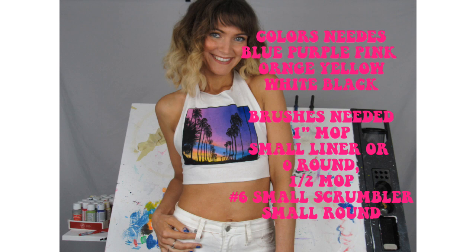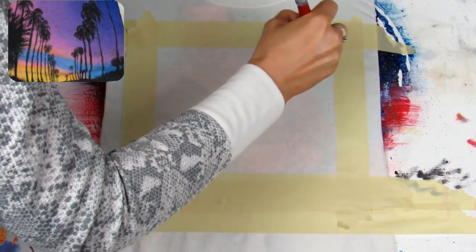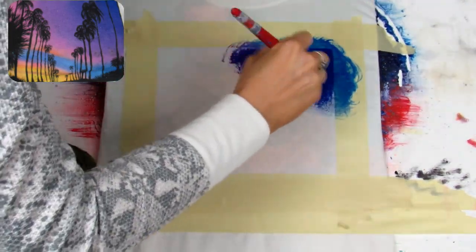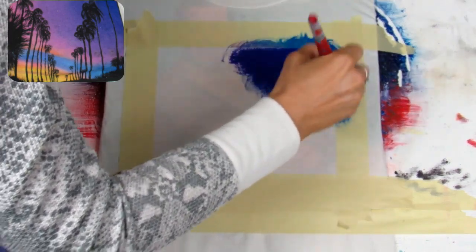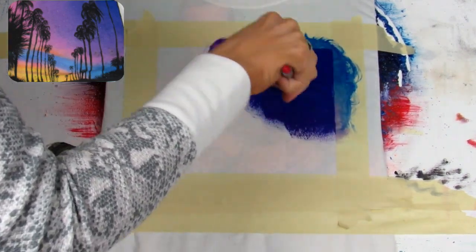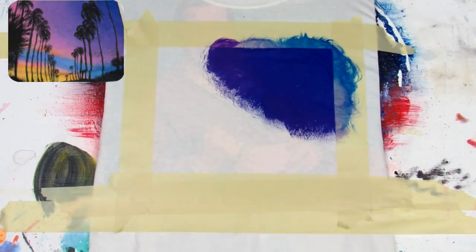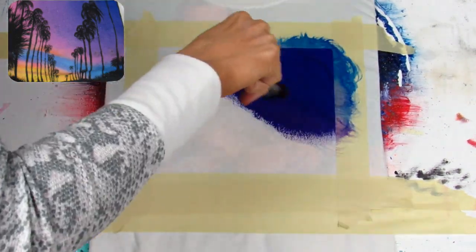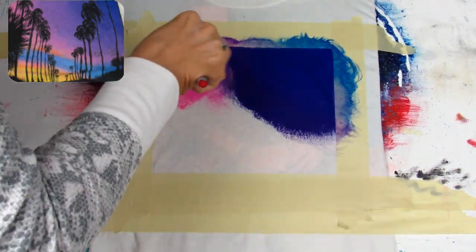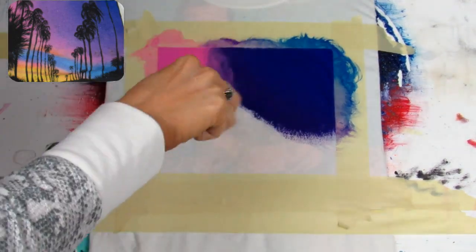First, using our large mop brush — or you can use a clipper for this — dip into our blue paint and using small circular motions, blend the color down towards the middle of the shirt. Then dip into your purple paint using the same small circular motions, blending those two colors together. Then dip into our pink paint using the same small circular motions and blend the purple and the pink together.